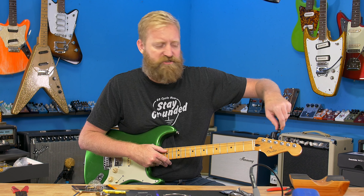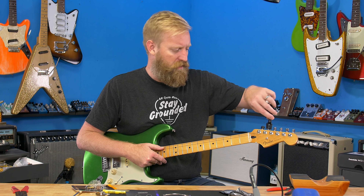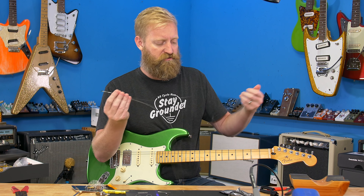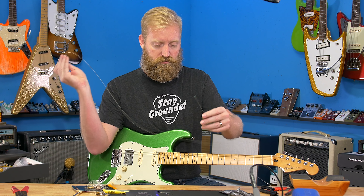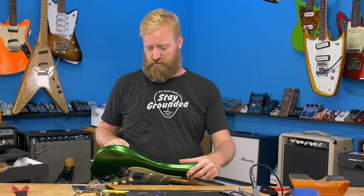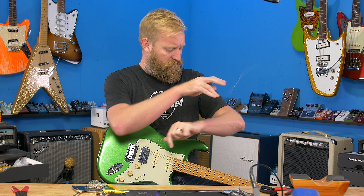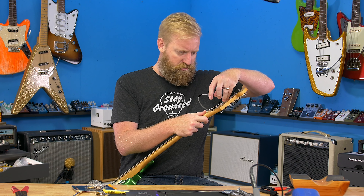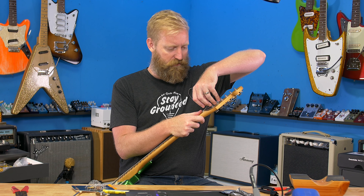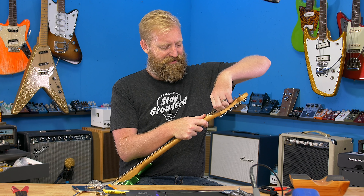The locking tuners make string changes so easy - you just put them in there, lock them down, and tune them up. I'm still not completely convinced that locking tuners prevent tuning issues though; I think they can help, but if you have tuning issues there are other things you should do first. Locking tuners don't lock your tuning - they just lock the string into the post. If you've been doing really bad post winds, it can help, but you could just do your post winds better and you won't have tuning issues.